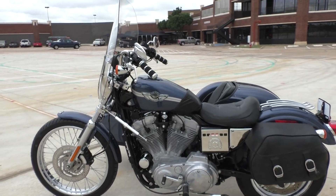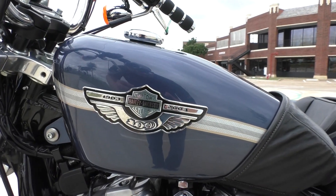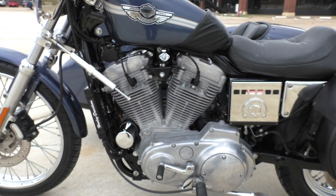Let's start with the bike first. 883 Hugger. It's got the anniversary paint. 883cc carbureted V-twin, 5-speed transmission, mid controls.